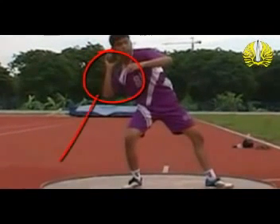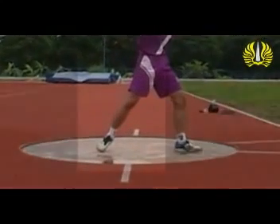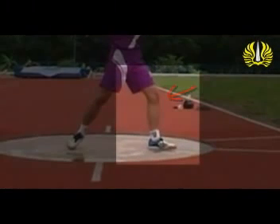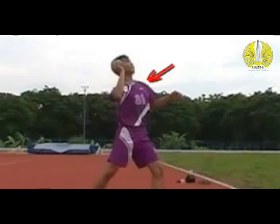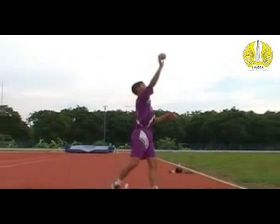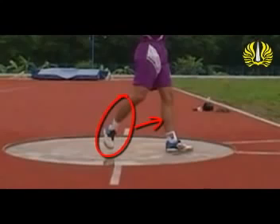Bahu harus dijaga tetap pada bidang terhadap bagian belakang lingkaran. Fase pelepasan: pada fase ini kaki kanan diluruskan dengan gerakan memuntir yang eksplosif. Kaki kiri hampir diluruskan dan ditahan untuk mengangkat badan. Gerakan memilin tubuh diblok oleh lengan kiri dan bahu. Siku kanan diputar dan diangkat dalam arah lemparan, sedangkan berat badan ditransfer dari kaki kanan ke kaki kiri.